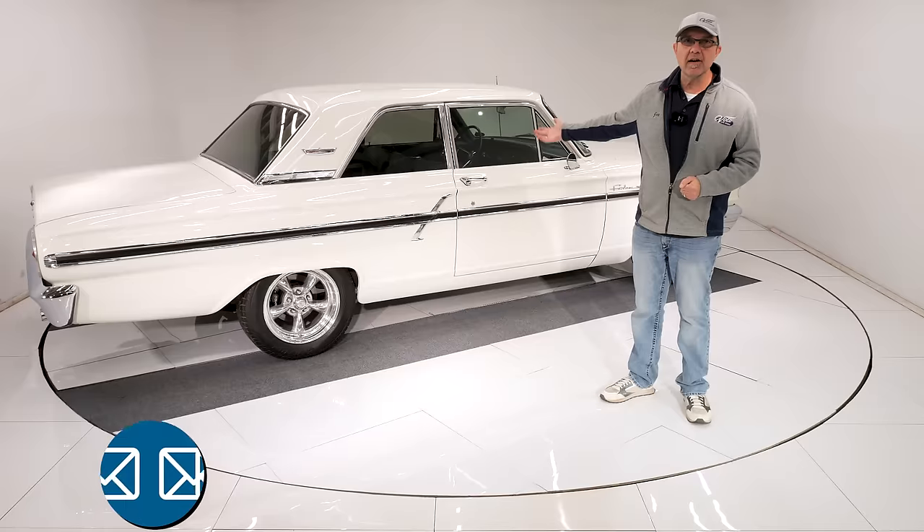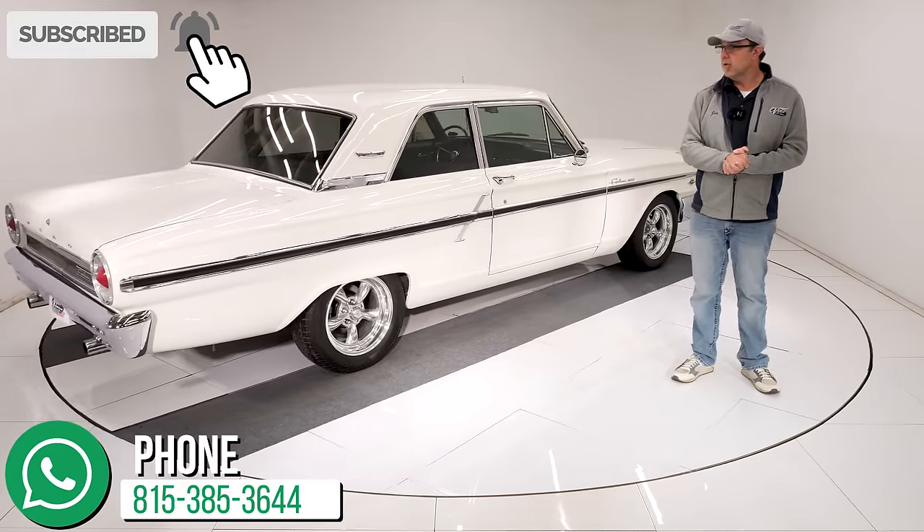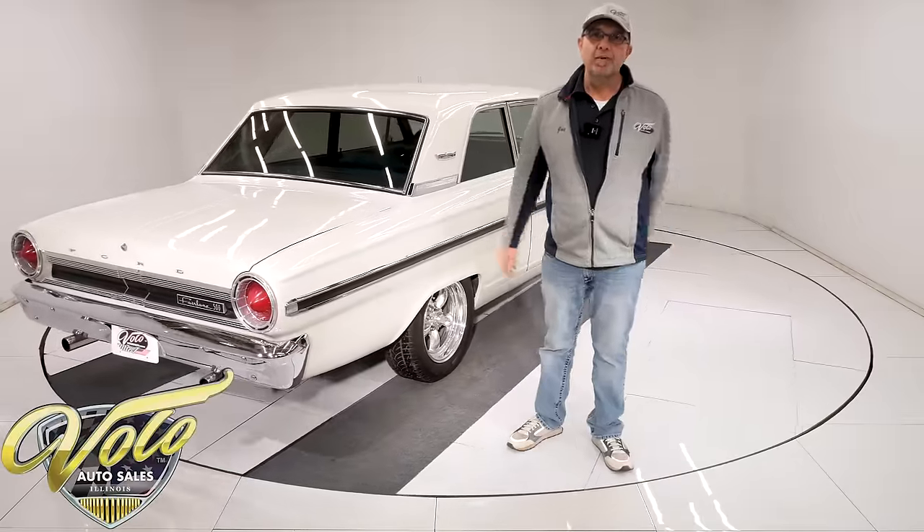To find out more about this car go to volocars.com — talk to the salesman, they'll help answer your questions about getting it delivered to your door or getting it financed. Thanks for watching.